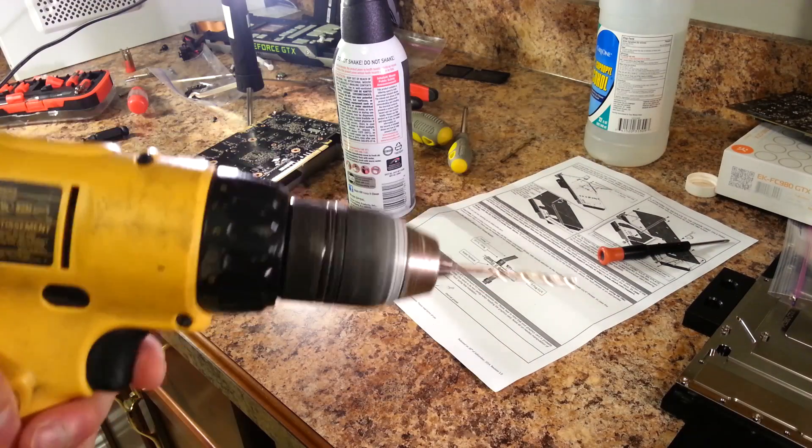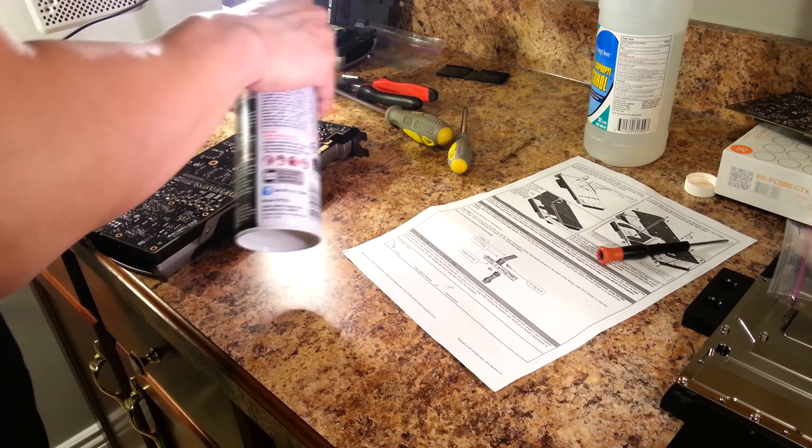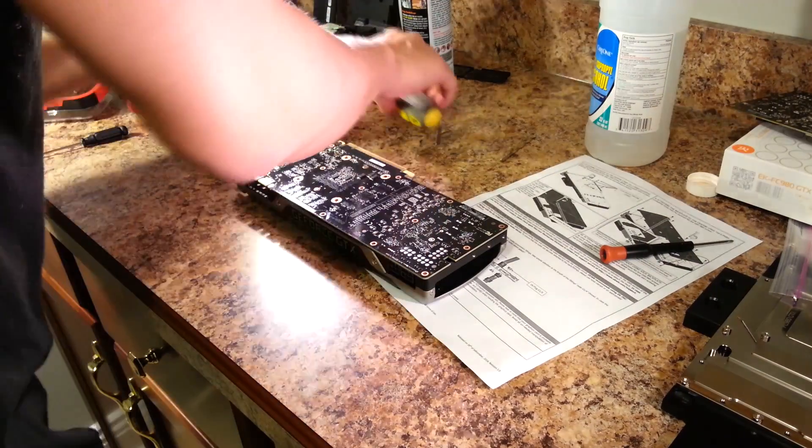A few screws on the backplate were installed so tightly that by using conventional hand tools I ended up stripping the screw heads. In order to remove them I had to use a power drill to drill off the heads. If you have to do this, remember to go very slowly.